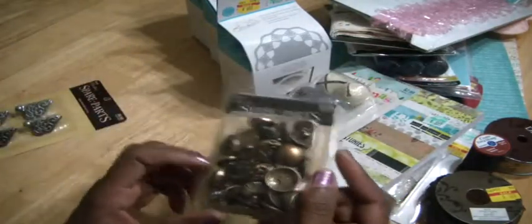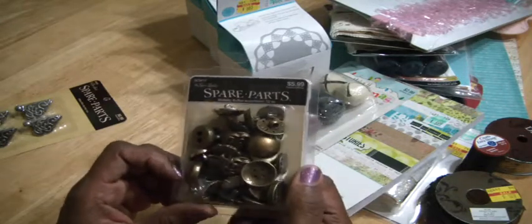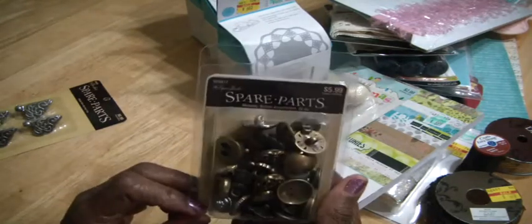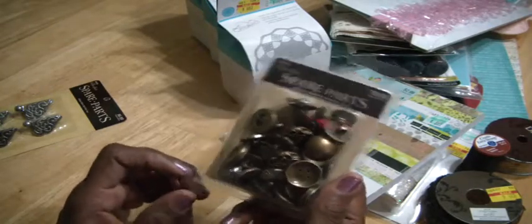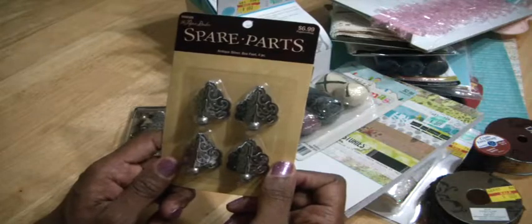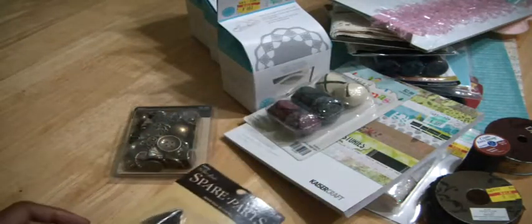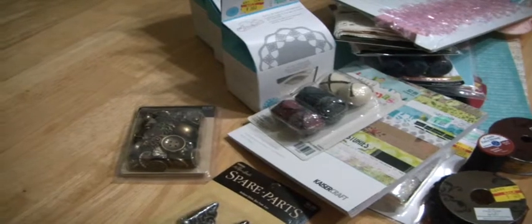And then I picked up these, which look very vintage — some metallic buttons, an assortment pack of 32 pieces. And then lastly are these antique box feet. So that was my Hobby Lobby haul, and I will be back with another haul. Bye now.